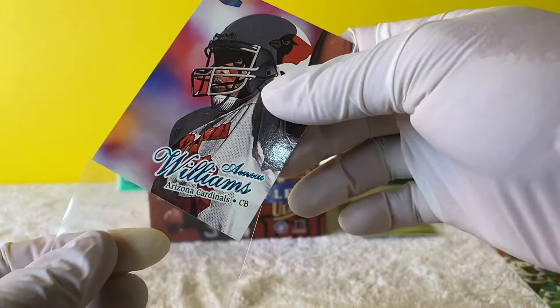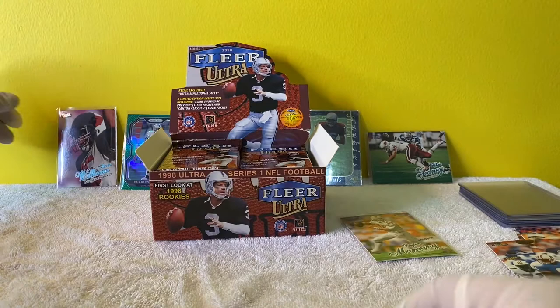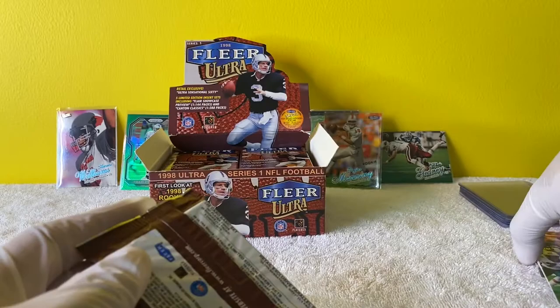I like how I'm more excited about the Aeneas Williams card that's worth nothing than I am about the Peyton Manning rookie. But I do not care - I am throwing him on the back wall. Matter of fact, let's throw Peyton Manning back there too, I'm just going to put him above the Jake Plummer. Great first pack - not a bad first pack.